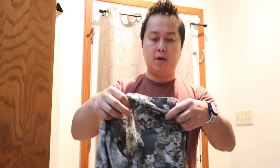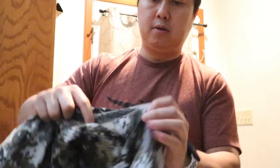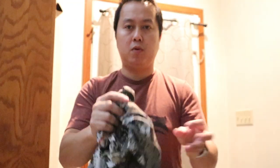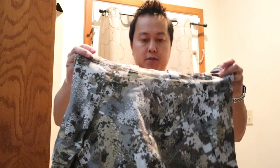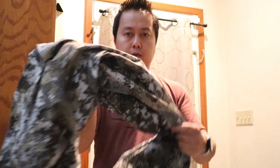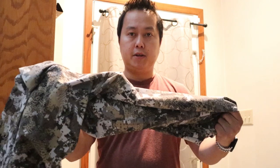The nice thing about these for early season is that they're really thin and breathable. In the crotch area there's netting material to help with airflow — this is super thin material. On camera it sounds noisy but when you actually wear it, it's not noisy at all. You can move, and I enjoy these for early season because when you're walking you don't sweat as much. The quality is great.